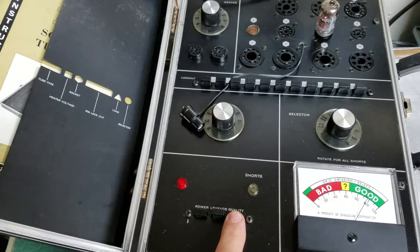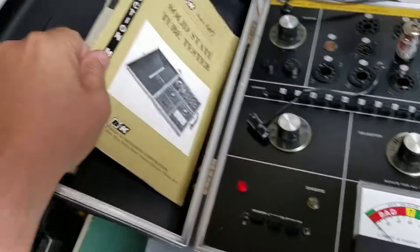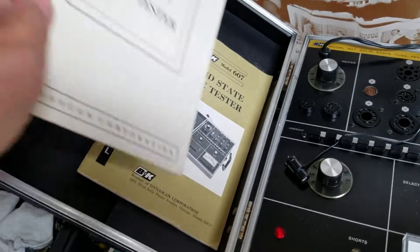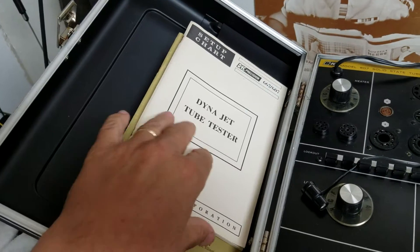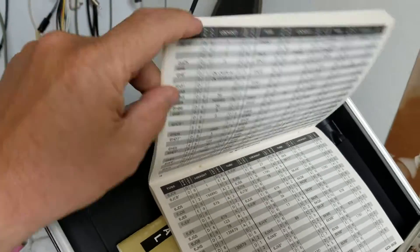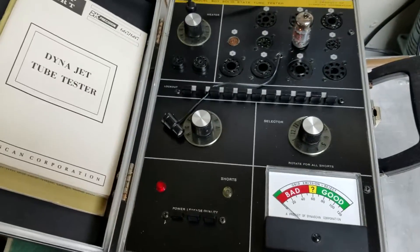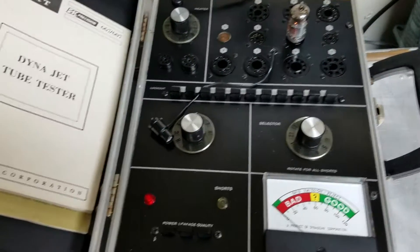Very simple setup with the tube tester. This one has the manual over here for the tester itself with all the parts and stuff, and here's the actual tube tester chart setup with all the different tubes. Very simple again to set up — just follow the instructions, make your selections, and there you have it: the BNK 607 solid state tube tester.